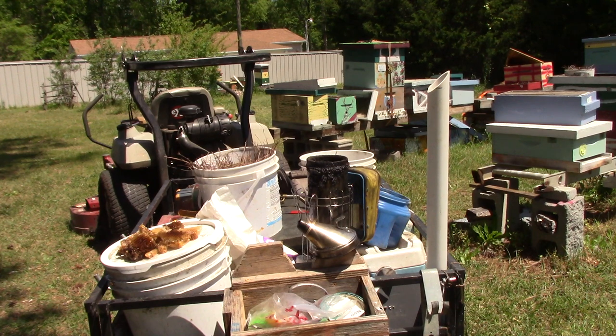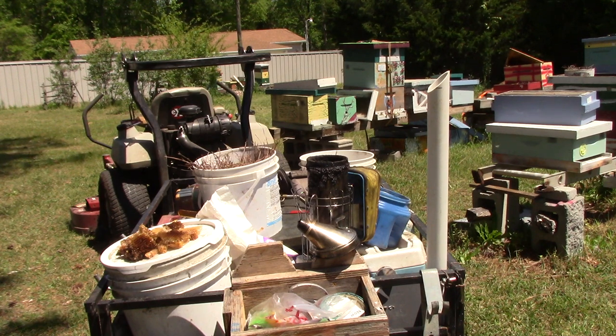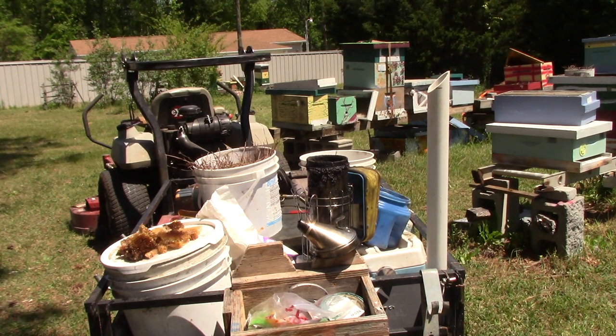What I'm going to do today is show you how I build or get my smoker lit. I don't use it very often, but when I do think I might need it, I do light it. And I'm going to show you how I light it. And it keeps it burning most of the day.